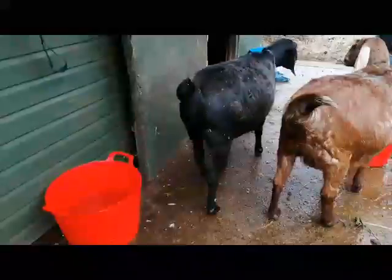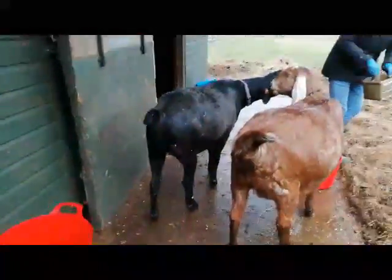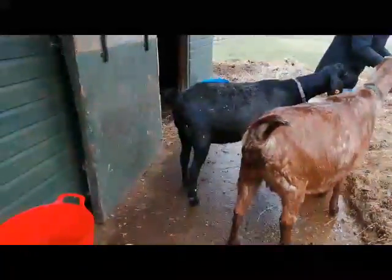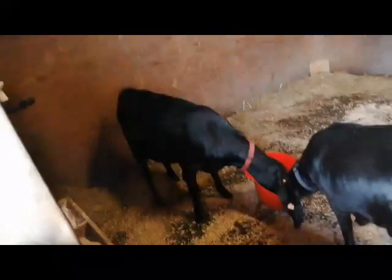She's been letting me stroke her for quite a while. It's funny because her twin sister doesn't get any of that rough coat at all, so it is a bit strange.